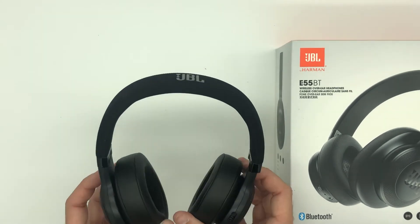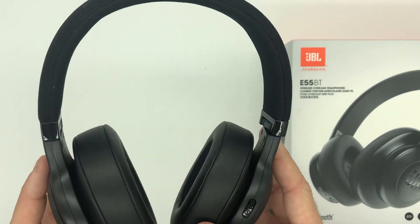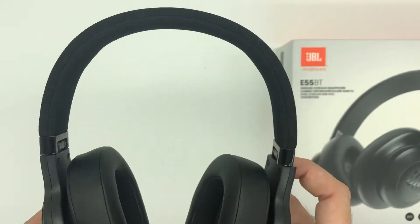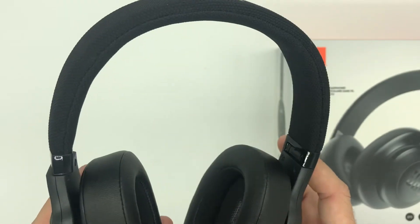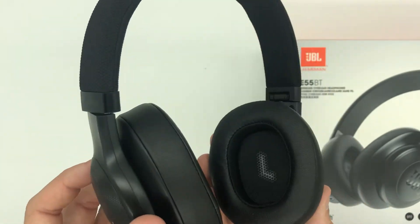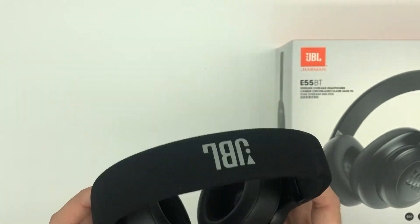So these are pretty high quality. I can just tell by looking at them that these are nice. They're lightweight, Bluetooth — yeah, these are sick. I would definitely recommend these.